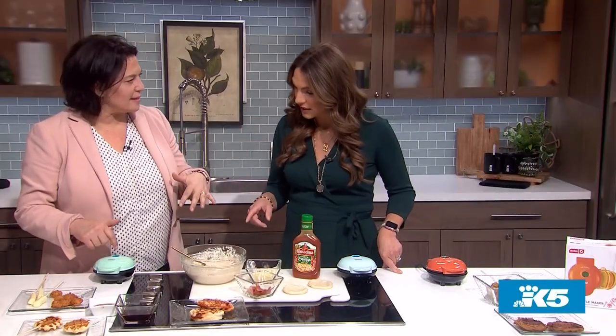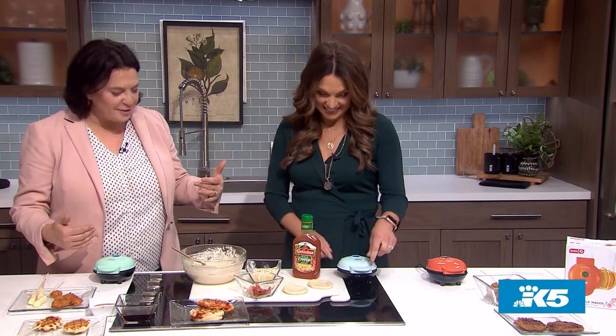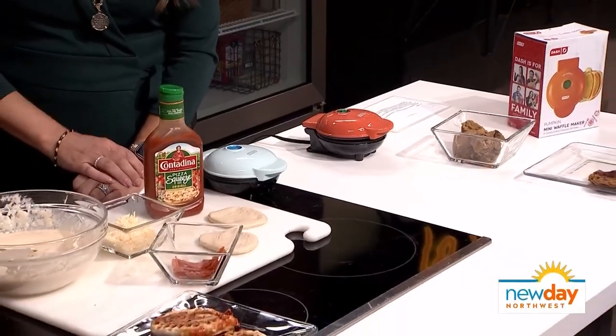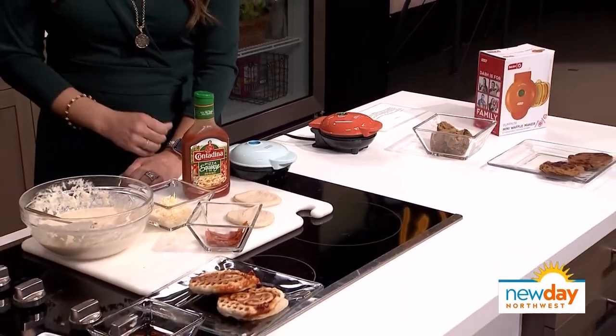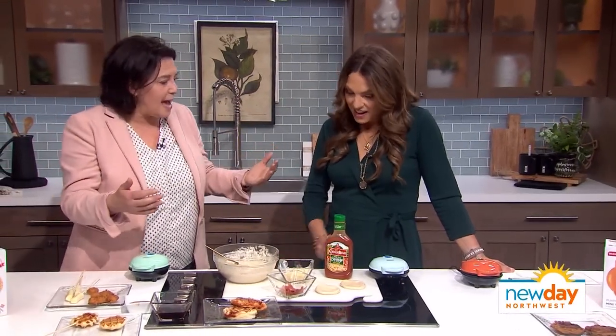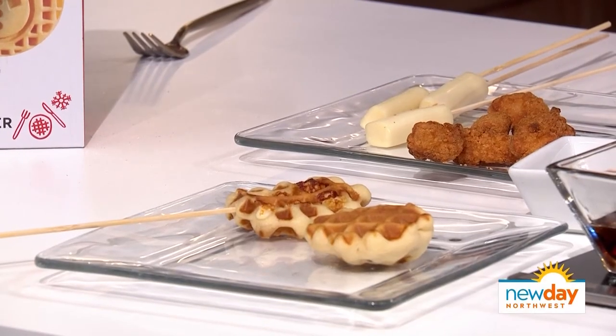First things first, I'm in love with these little mini wafflers. They're cute and they're made by Dash. I called them up and said hey, I need some mini wafflers because I thought this would be fun to see what would go in there. I love them because they're in the price range of $15 to $20, they're adorable, they come in some new shapes, they don't take up a lot of space, and kids can do this — dorm room, kids after school.